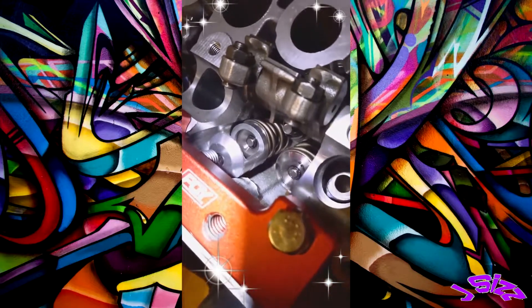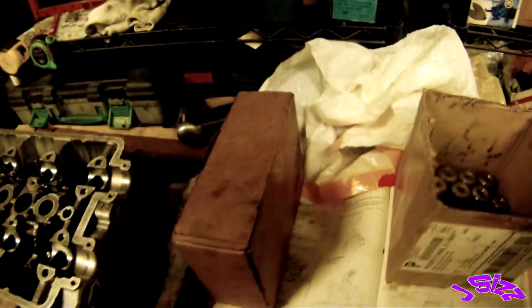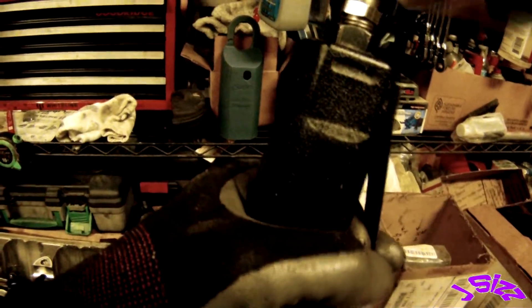Getting the new springs, retainers, and locks in — what a pain learning how to get these locks in. Flip this guy over: valves, springs, retainers, seats, seals, and locks are somewhere around here. Got the old tools out — got this off eBay, I think it was like 10 or 15 bucks. It works great, I've used it a few times, no problems.